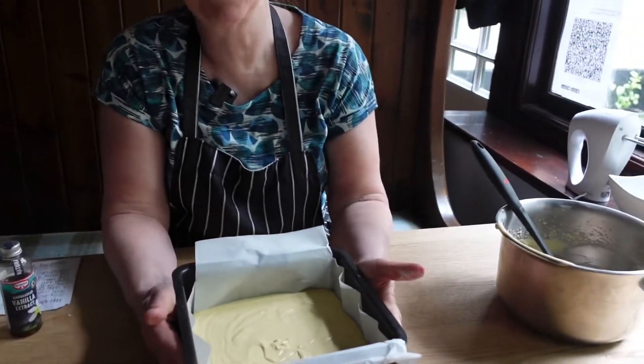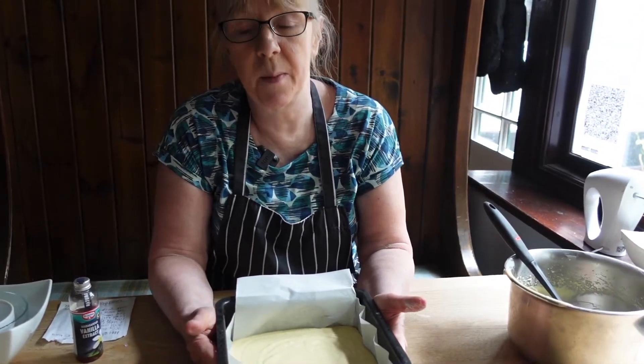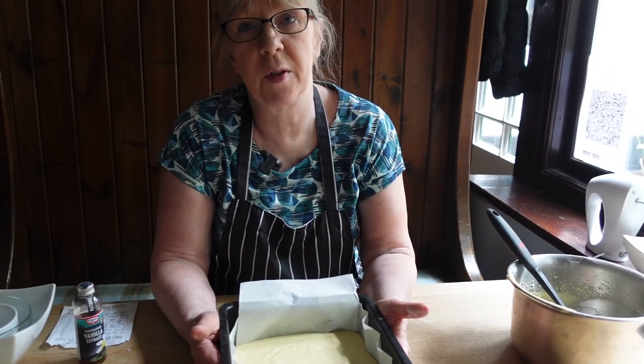Once this is nice and brown, we're going to take it out, let it cool, and then we're going to ice it and put our sprinkles on the top. Enjoy.